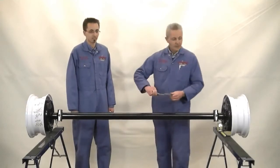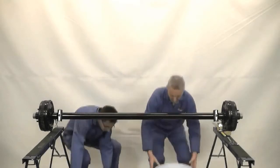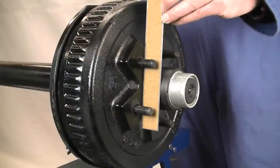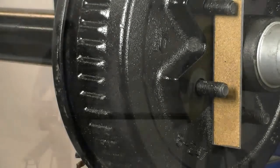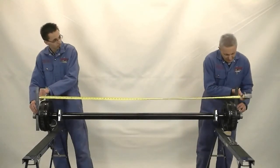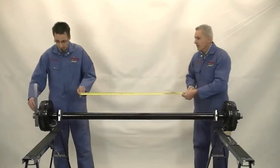The next thing we'll do is remove the wheels from the axle. This will expose the hub faces so that we can take an accurate measurement. We'll take our straight edges and put them along the hub face. We're showing a measurement of 73 inches, so 73 inches is the hub face to hub face measurement. Make sure you write your measurements down so you don't forget.